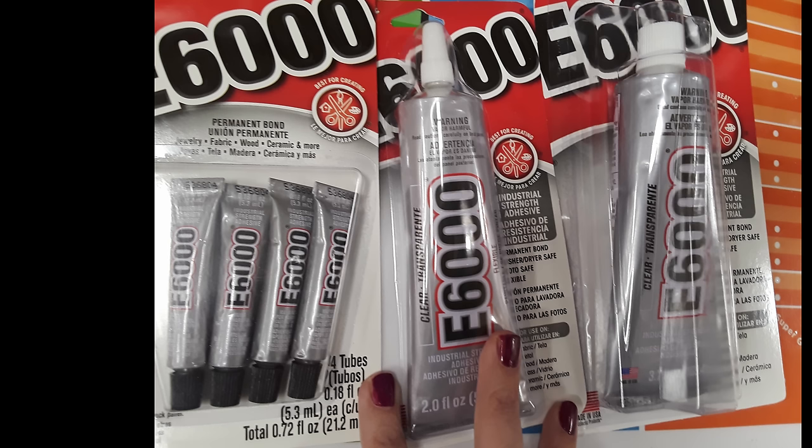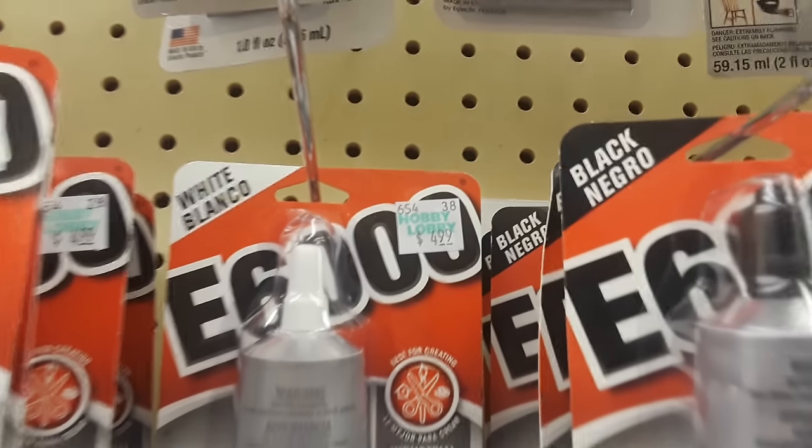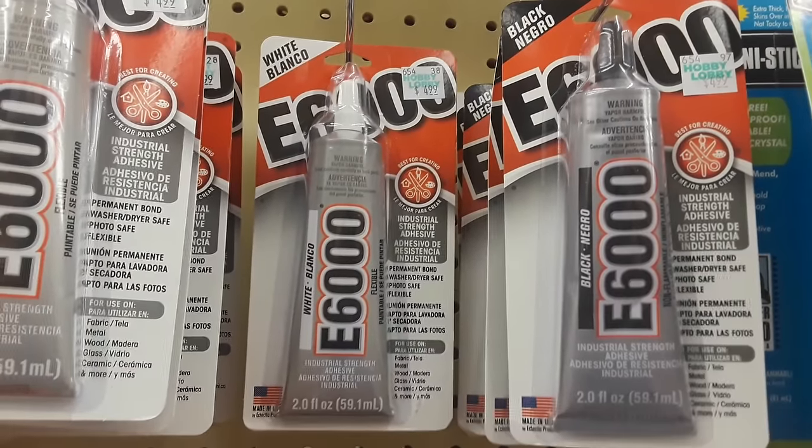Anyway, you can find this at a bunch of different retailers in different quantities. Just make sure you get the color that you want — it's up there in the corner: black, white, clear. You can find this anywhere from Walmart to Home Depot.